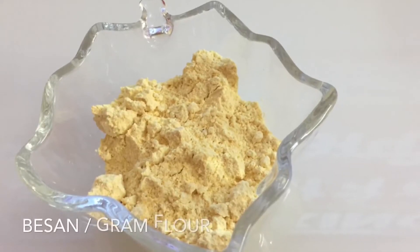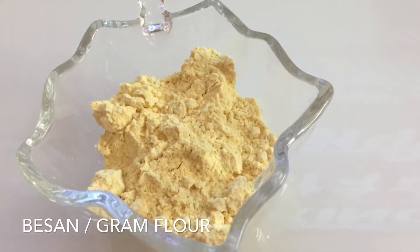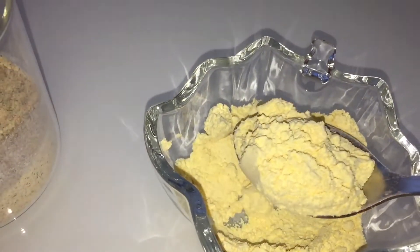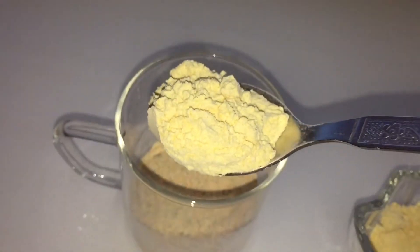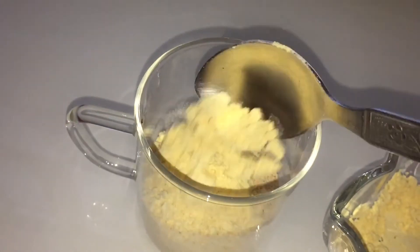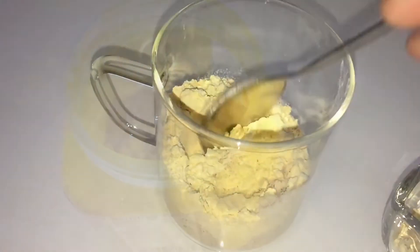This is chickpea flour or gram flour, also known as besan in India. Besan removes tan, exfoliates dead skin, removes fine facial hair, and can offer instant fairness. I'm adding about two tablespoons of besan.